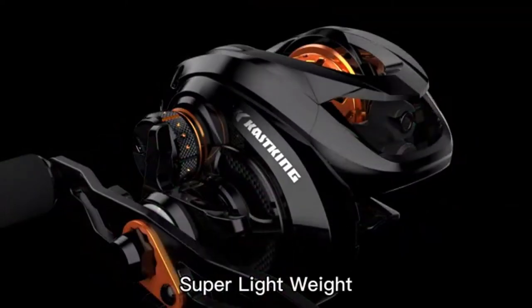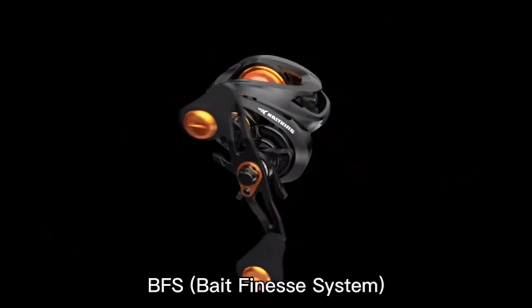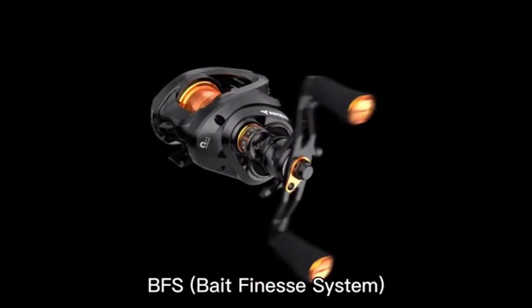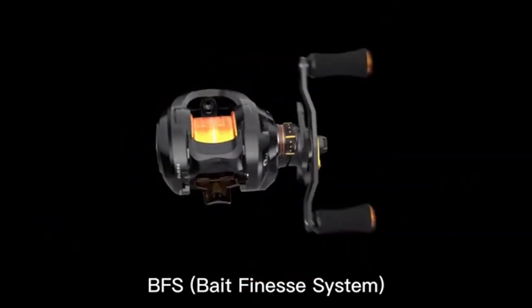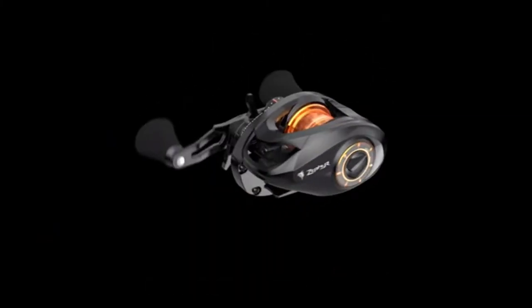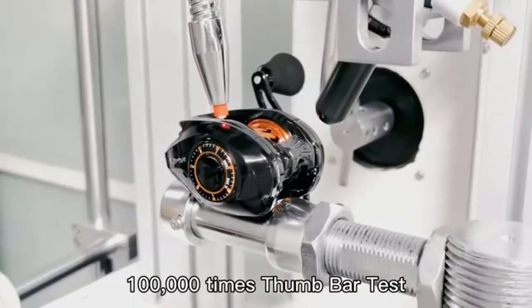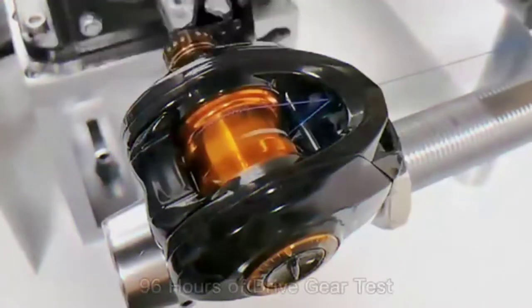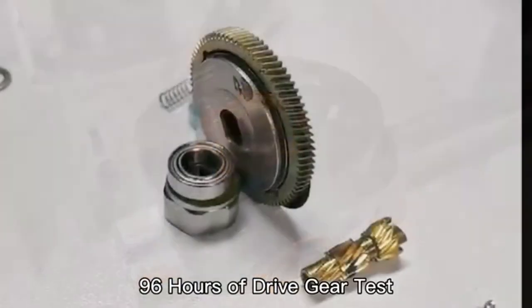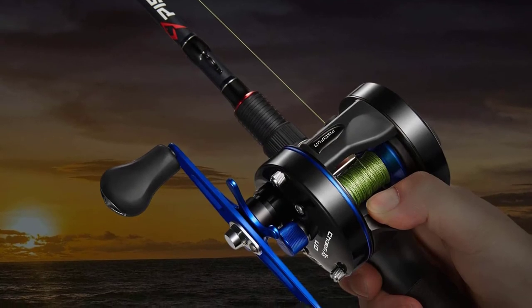Conventional trolling reels hold lots of fishing line, have strong drags, and are able to catch large fish. When I think of conventional reels, the first reel that comes to mind is a Penn International 80, which is a big game offshore fishing reel. This 80 class reel can catch the biggest fish in the ocean like bluefin tuna, marlin, swordfish, and large sharks. There are many different styles and sizes of conventional reels and they can be used to catch all types of fish.